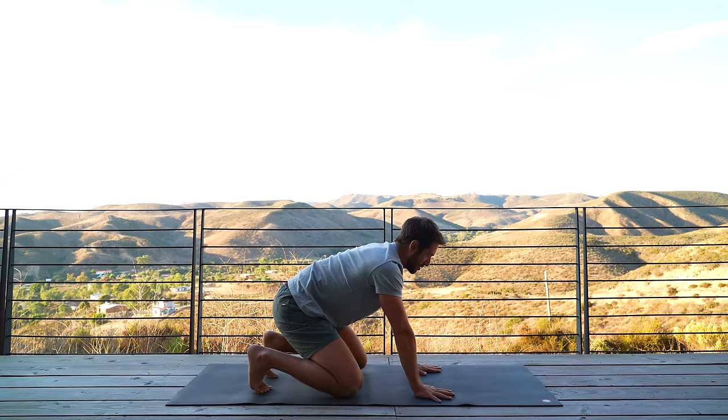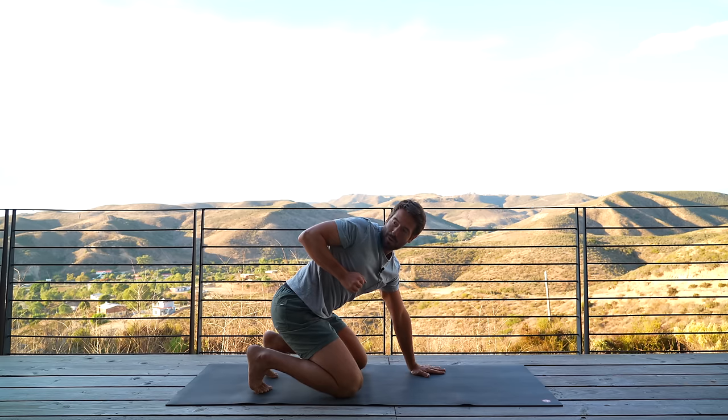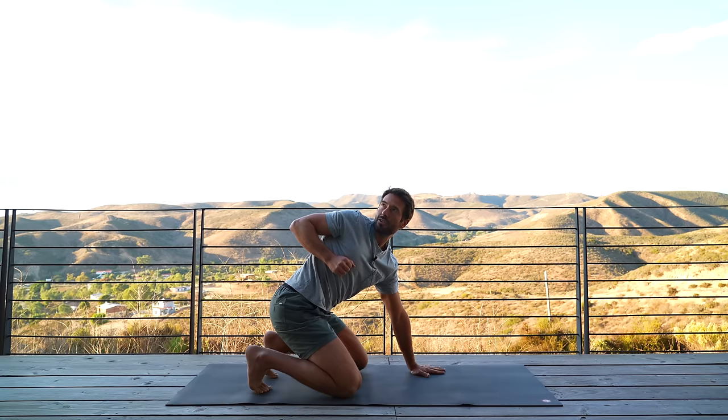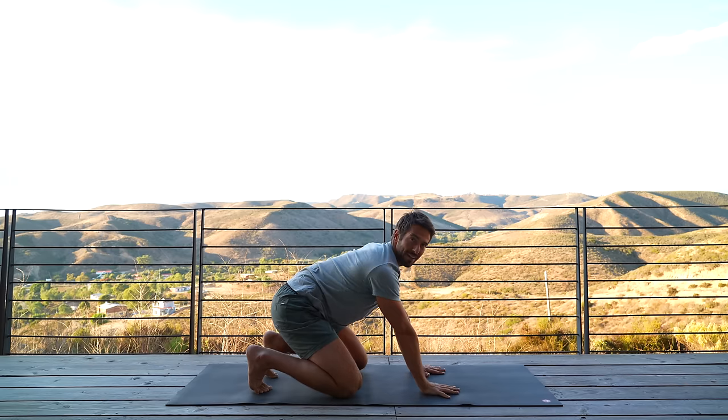Then come to neutral. And again, with forward and intensity, row your right elbow back, turn your chest open, reach down through your left hand, reach your right arm up. Then reach back to starting point.